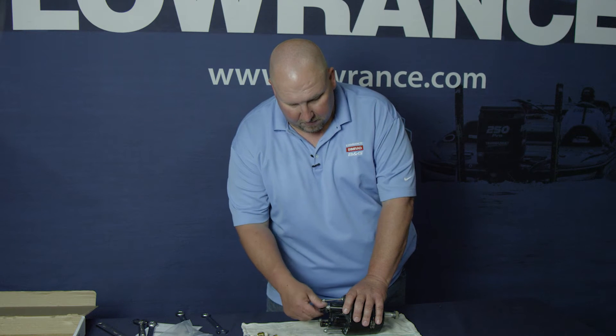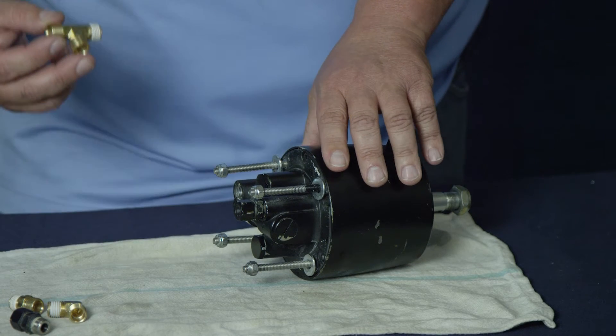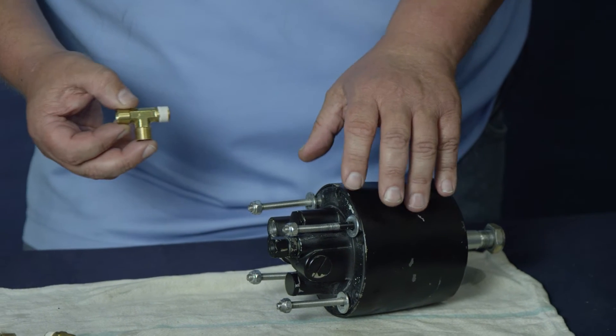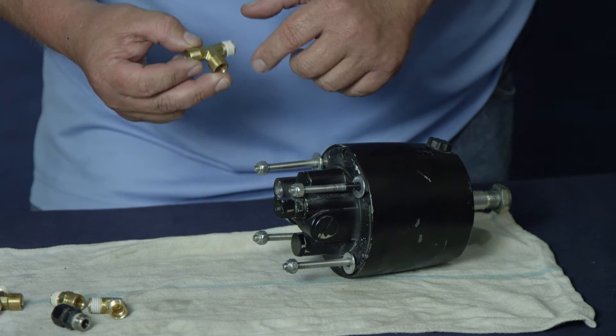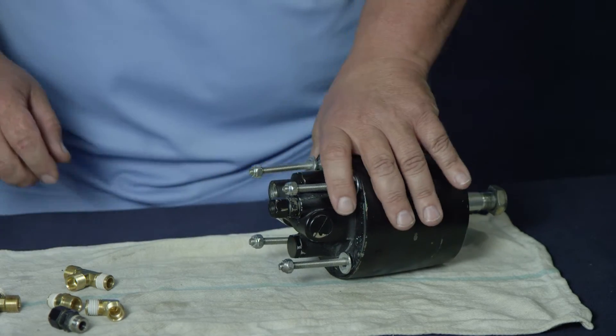You're going to remove those plugs from the helm and then take the T-fitting. Use the end with the thread lock on it and screw that into the starboard side, then do the same on the port side.